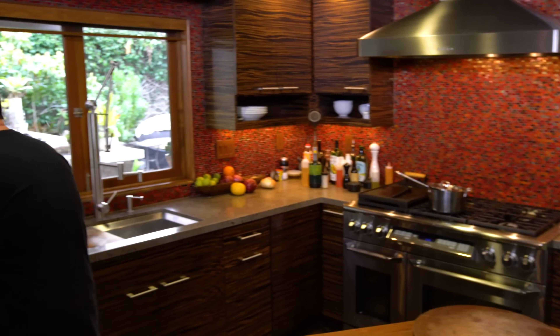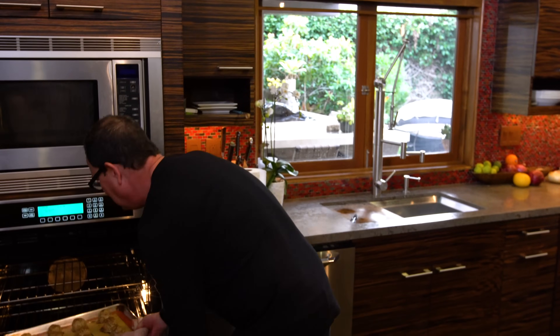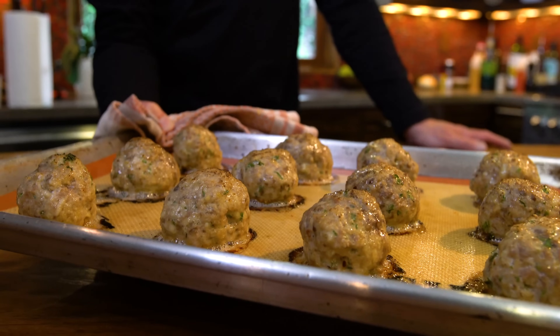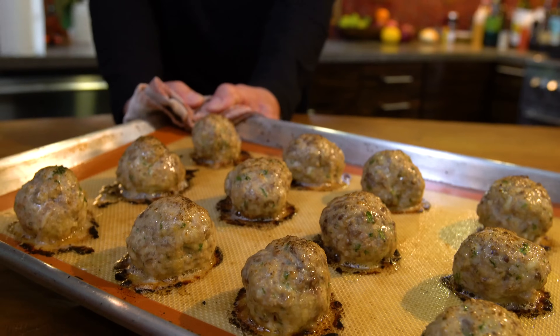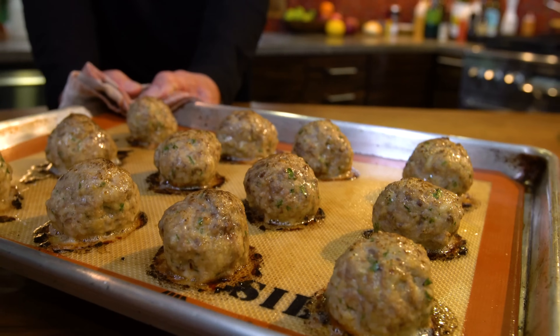Our meatballs are done and oh so pretty. As soon as the sauce is done — and it's worth it to wait a few minutes to let it come together and concentrate and get even better — when the sauce is done, these will become part of a ridiculously great meatball sub.